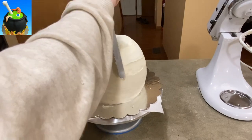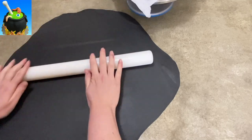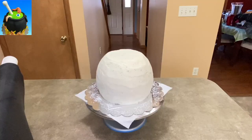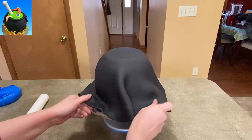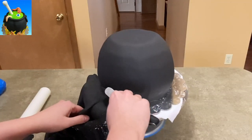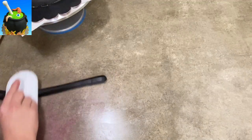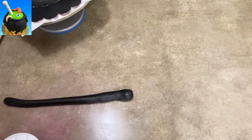I crumb-coated it with some regular buttercream icing — this is just American buttercream. I like to do sculpted cakes in this. I know some people like ganache; if you do, go for it, but this was a free thing so I was using what I had available. I covered it with some black fondant and I'm just smoothing it down, really trying to tuck in the corners. I did pretty good — I didn't really get too many wrinkles or ripples or little folds. That can happen especially when you go from a wide area of cake and then try to tuck it in tighter.